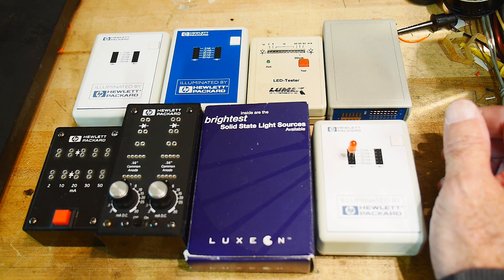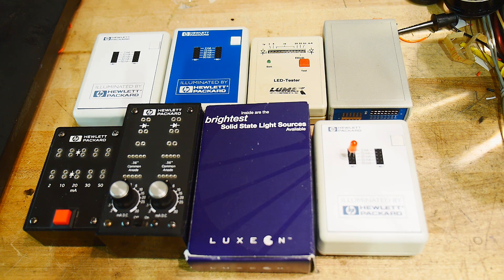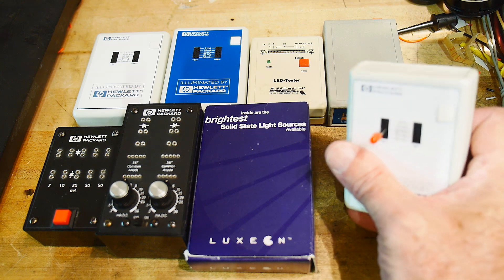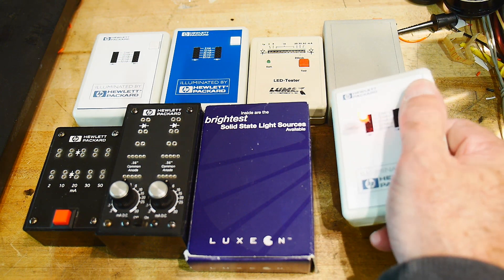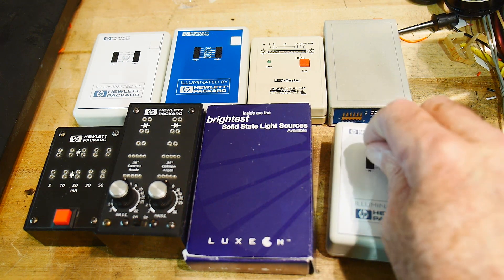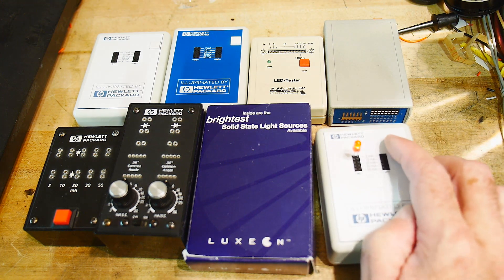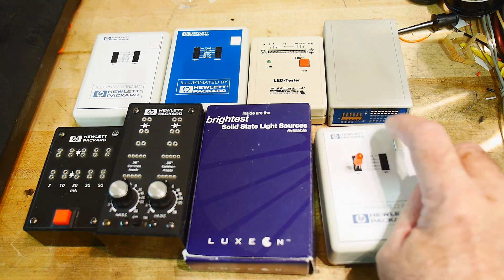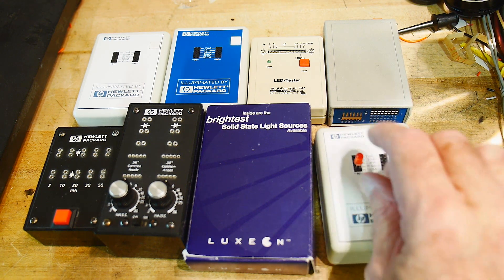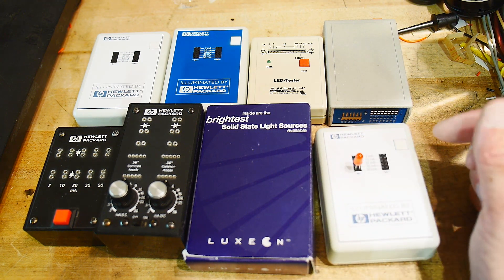If you were a field sales engineer and you went out to try to sell LEDs, you need to demonstrate them. The field sales engineers might get a box like this, with a bag of LEDs, and go out and turn on the LEDs to show the customer what they were. You could put them in different sockets — this gives you 2 milliamps and this gives you 50 milliamps, so much, much brighter. You could also put two LEDs side by side to compare them.